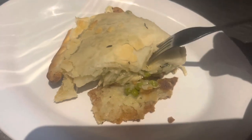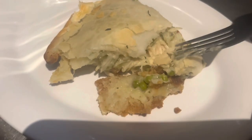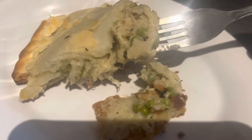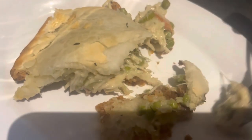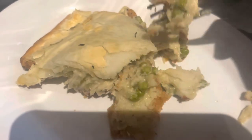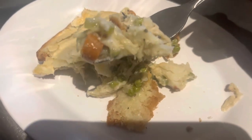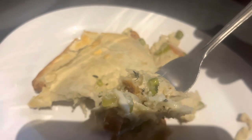This is the finished product! I actually took this to work with me because everybody at my job was asking for chicken pot pie, so I figured I needed a video. It was so good — everybody loved it, and it was such a fun recipe to make and bring to everyone.